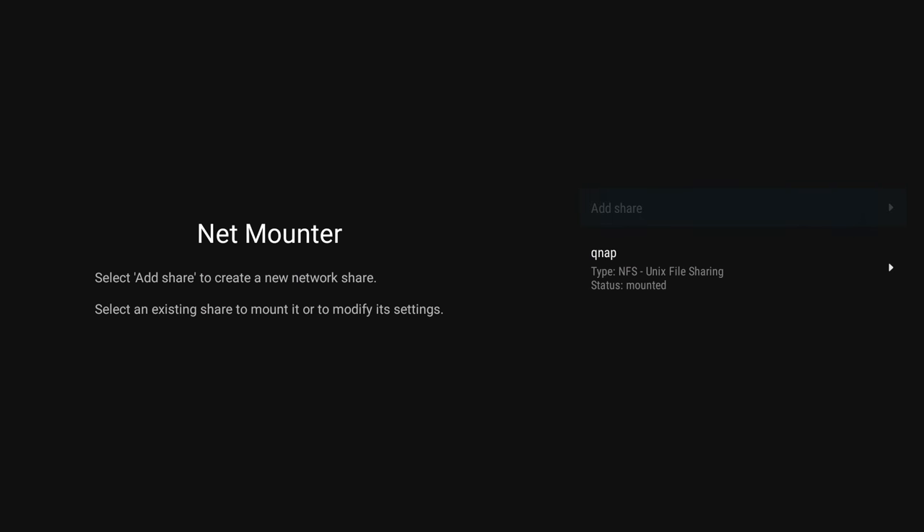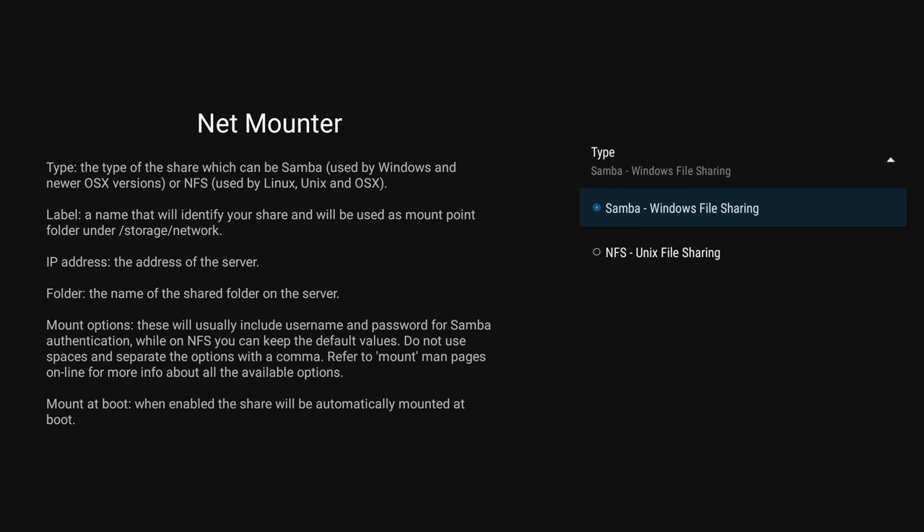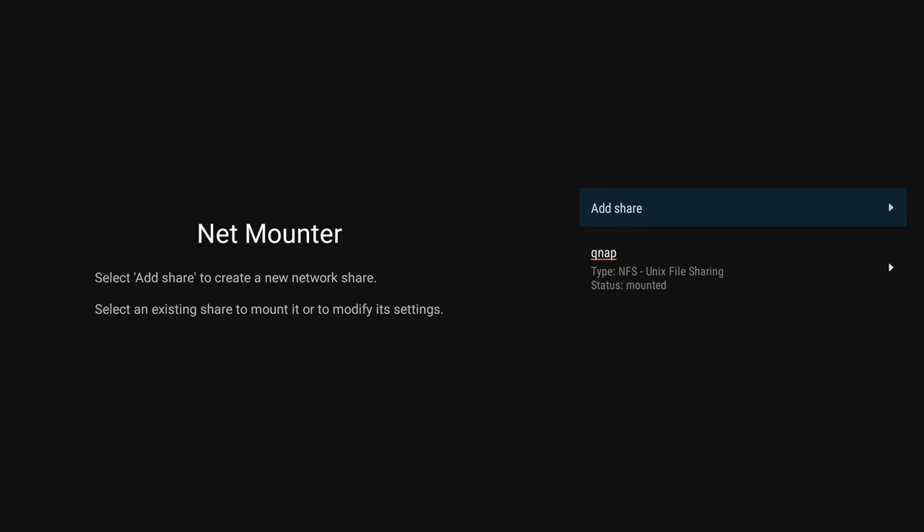One of the very handy apps the Play 2 includes is the Net Mounter, although it's been neutered somewhat since the last update, but it does still allow for operating system level mounting of SMB and NFS shares.